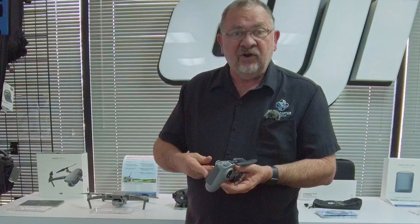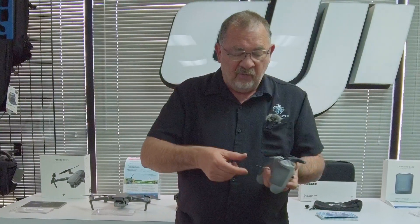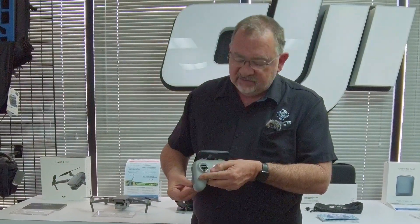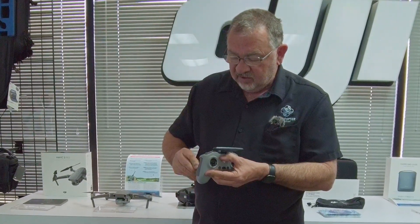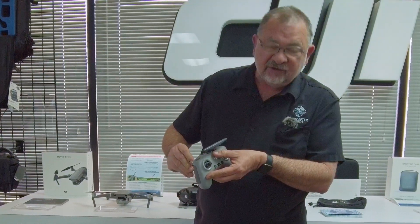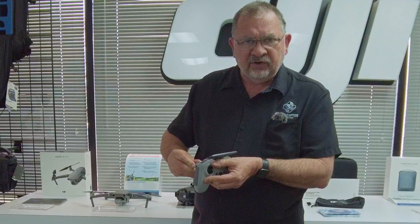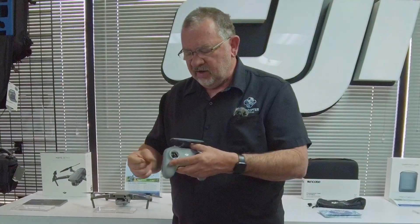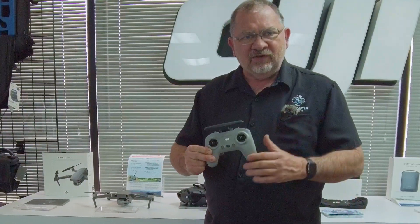And if you decide you don't want to be in manual mode and want to go back to the normal stick configuration, go back into F1 and start going counterclockwise. The easiest way is to put that joystick in the down position and keep turning clockwise until the joystick returns to center. Just do a little tweaking to get it exactly how you want it and you're back in regular mode.